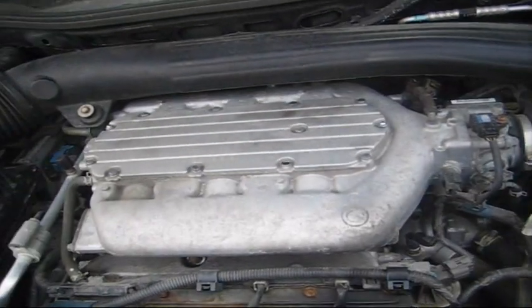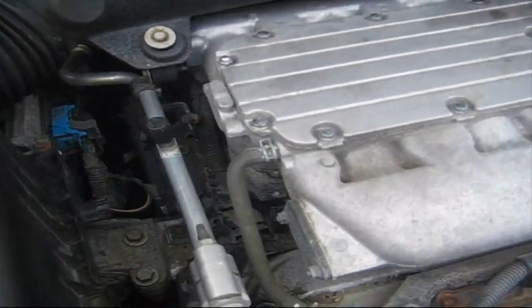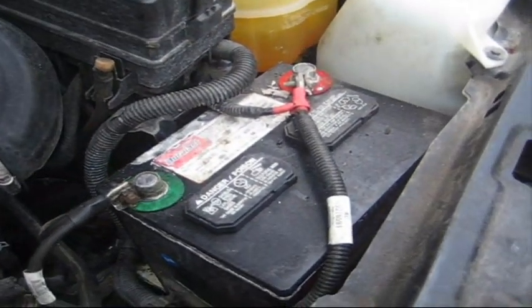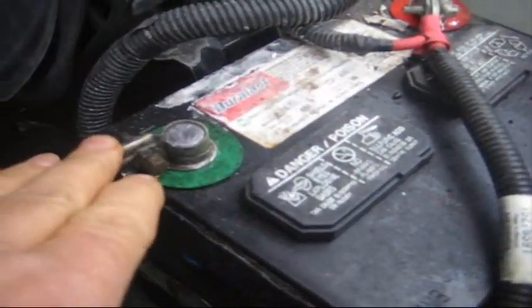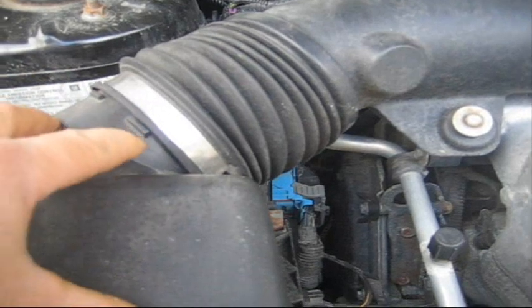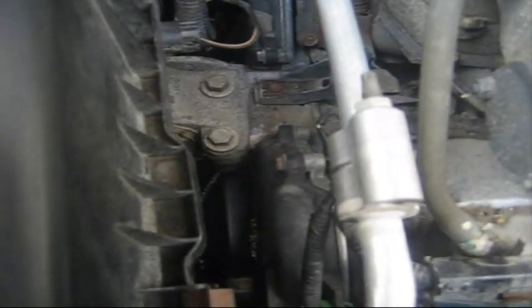I'll be changing the alternator on this engine. It's located down under here. To get to the alternator, the first thing we're going to do is disconnect the battery. When you disconnect the battery, you want to take the ground cable off first, then the positive. And this air filter has to come off — we have to remove the air filter housing and the air filter case to get to that alternator.